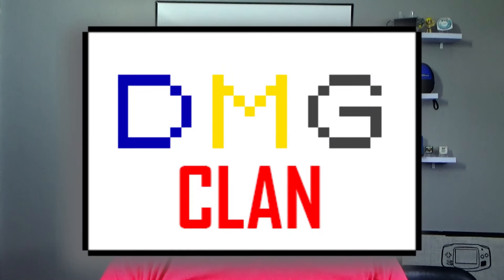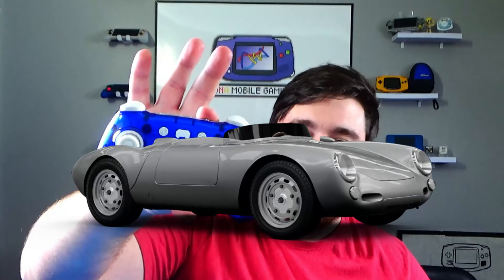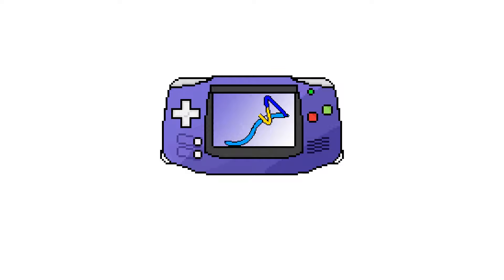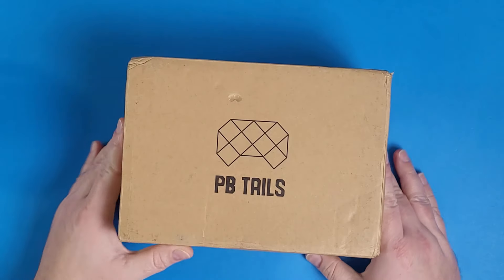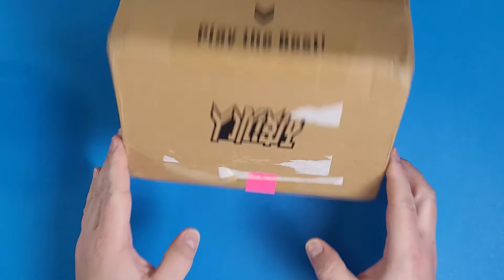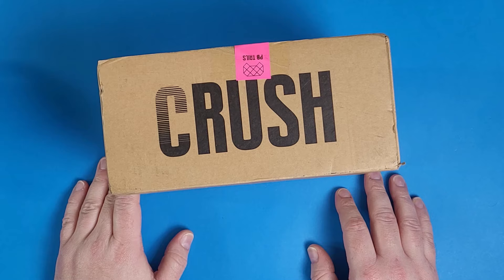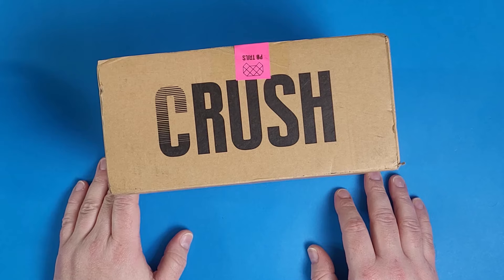What's going on DMG Clan! The fine folks over at PB Tales sent me the Porsche of all gaming controllers, and I've had it for about a month. Today I'm going to share with you my thoughts about this awesome looking controller. PB Tales, a company I had not heard of until they reached out to me to review their controller they call the Crush Controller.